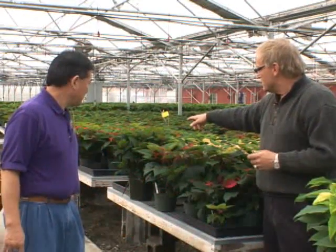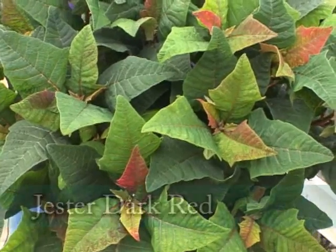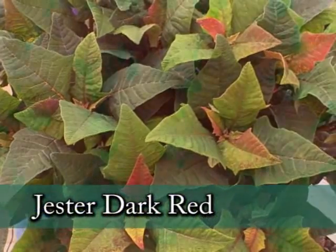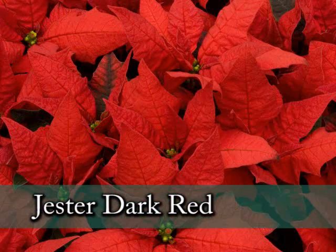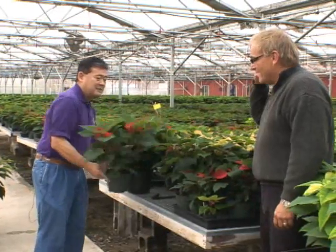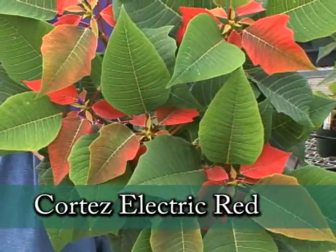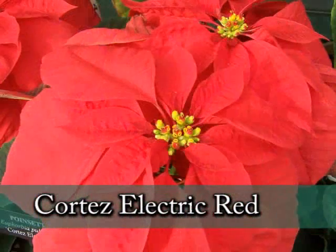Let's look at some varieties we picked out. This is a fun one called Jester Dark Red — its bracts are up like a jester's hat, dark red, a beautiful different form. And this one is Cortez Electric Red, a nice orange-red. It's one we like to have early.